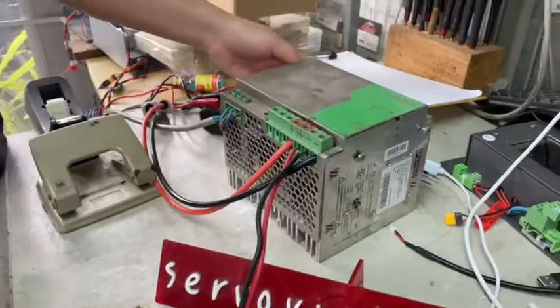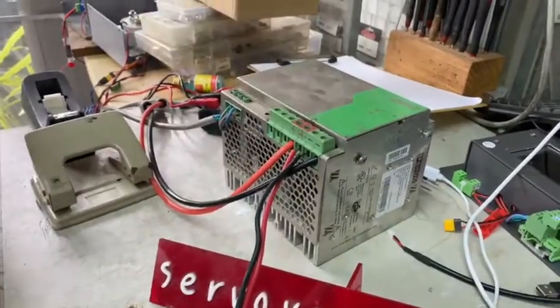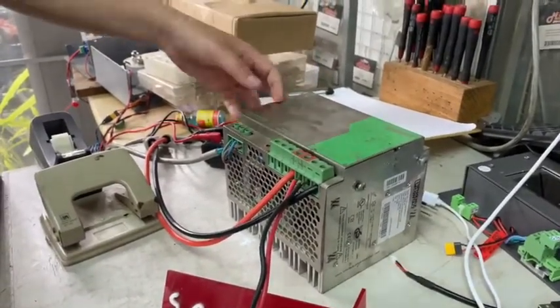This is the power supply. We use 48V. And if we use the lithium battery, it can go up to 58V.